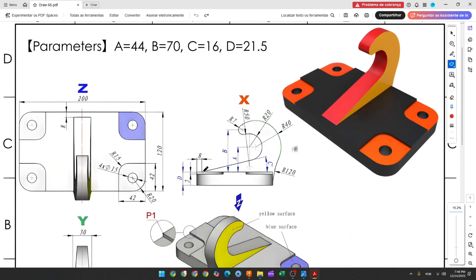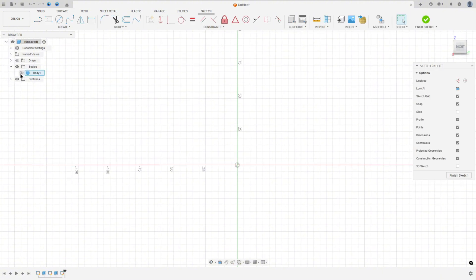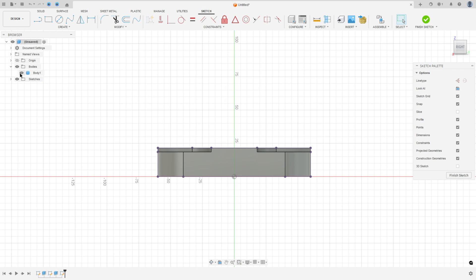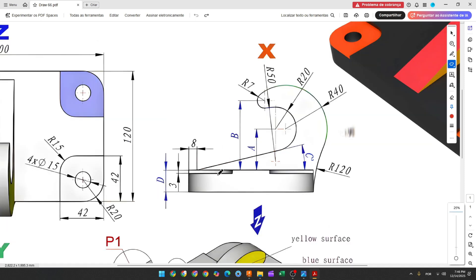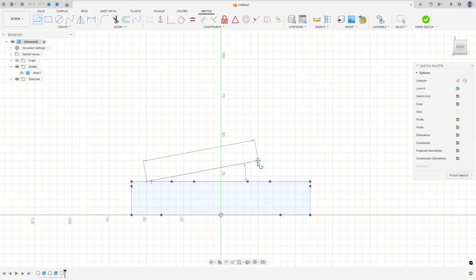Now we will make this hook. Go to Create Sketch and select the right plane. Go to Create, Project/Include, Project, select this body, and press OK. Hide Body 1. We'll build this step by step — first create a line. The distance between this start point and end point is 8 millimeters, and the angle between this line and the top face is 16 degrees. Go to Sketch Dimension, set 8 millimeters and 16 degrees.